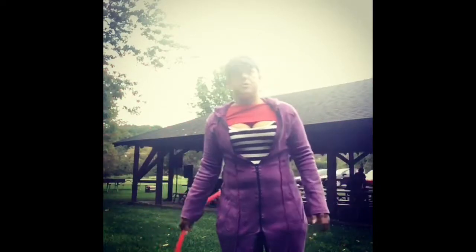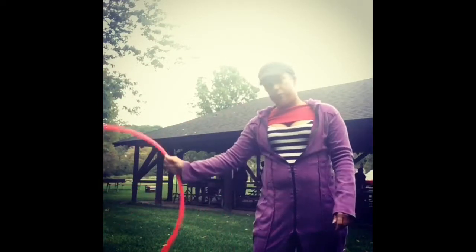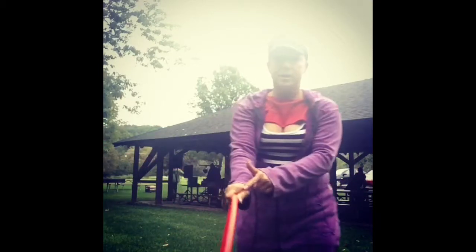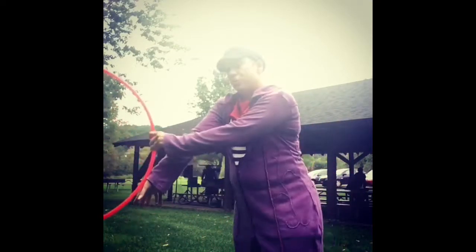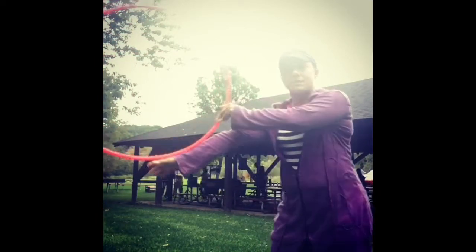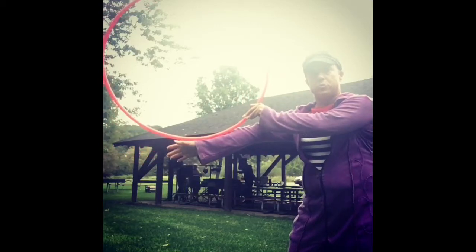This is Jillery Hoops and I'm going to teach you the folding arm roll. The first thing you need to do is swing the hoop up, and as you release it between your fingers, you're going to push your wrist into it to make contact. Lift up your arm as if you're creating a surface for the hoop to roll on.